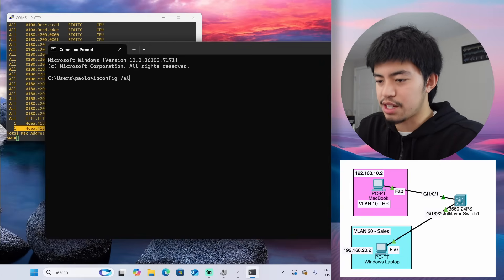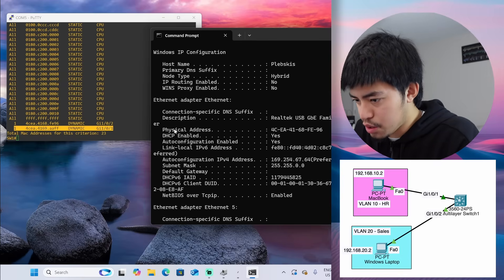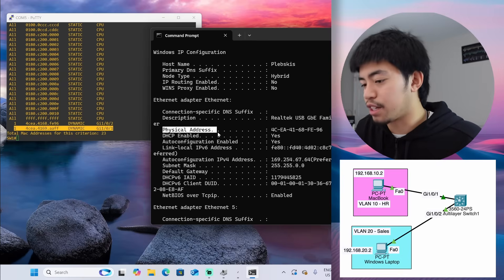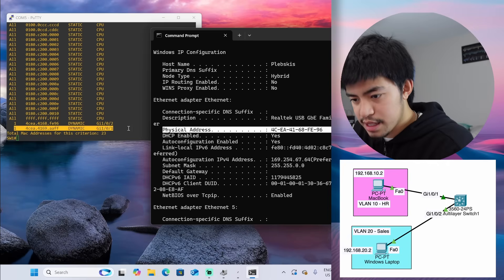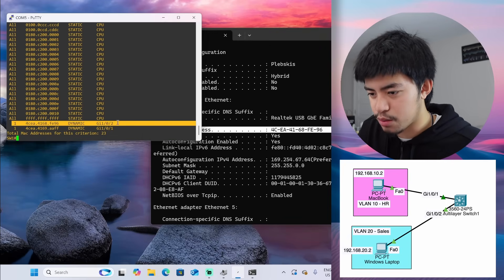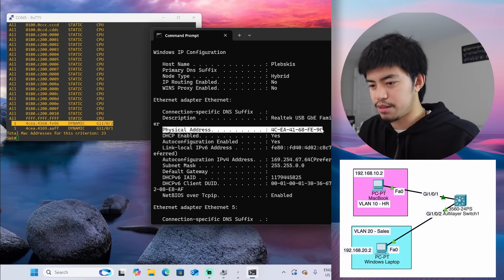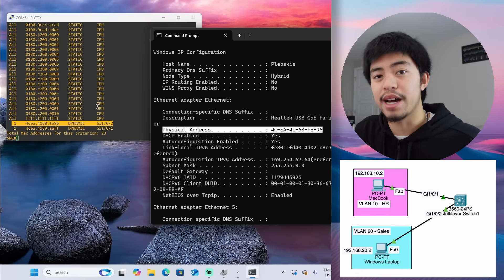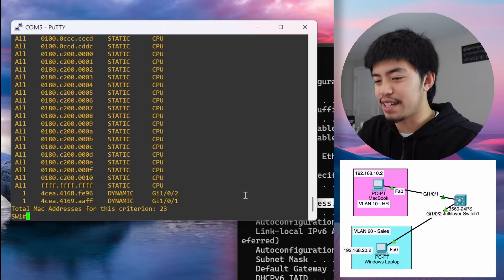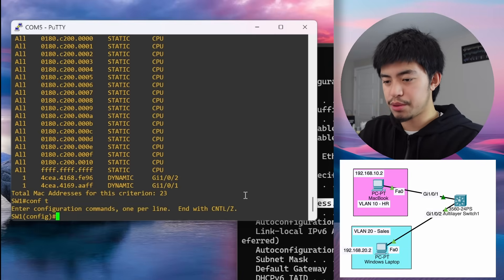Let's go to Command Prompt and confirm with ipconfig /all. The Ethernet adapter's physical address is the MAC address — and yes, it lines up. Port 2 is my Windows laptop, which means the switch can see my laptop. Now let's go into assigning VLANs to the interfaces.